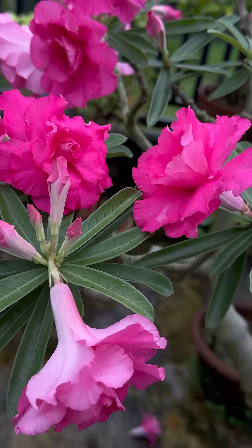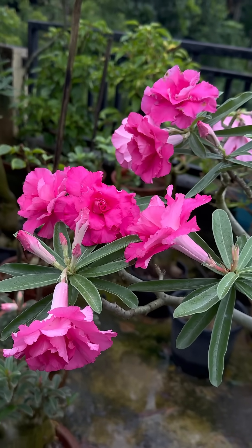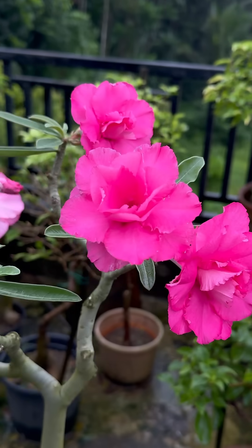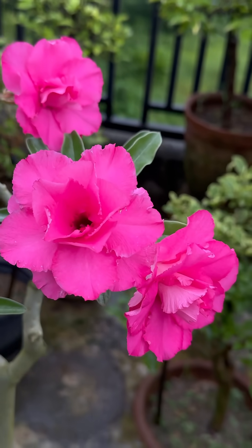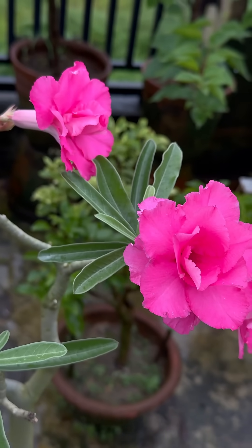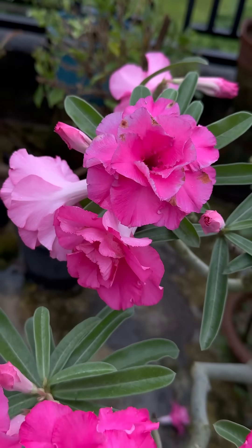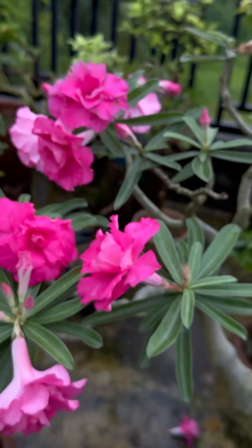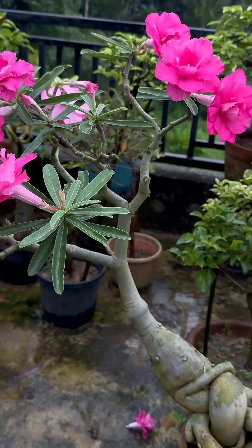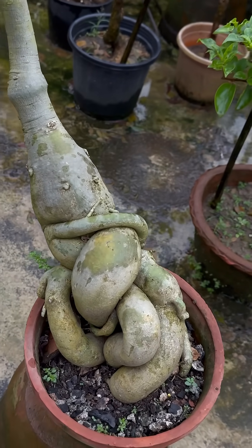Friends, if you want huge blooming in adenium, you can use nano DAP. Nano DAP works very well on adenium, and the maturation of the bud is very good after using it. Look — this is the result of three weeks. I use two to three ml nano DAP once a week. See the caudex — it is a four-year-old adenium.